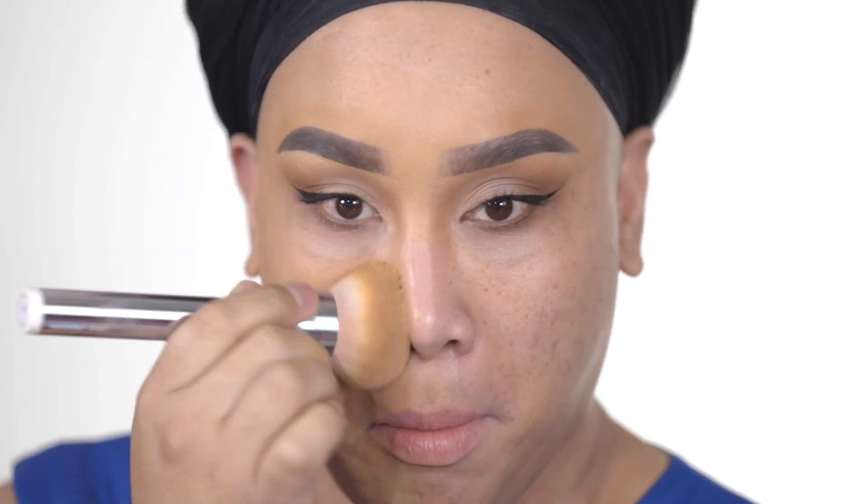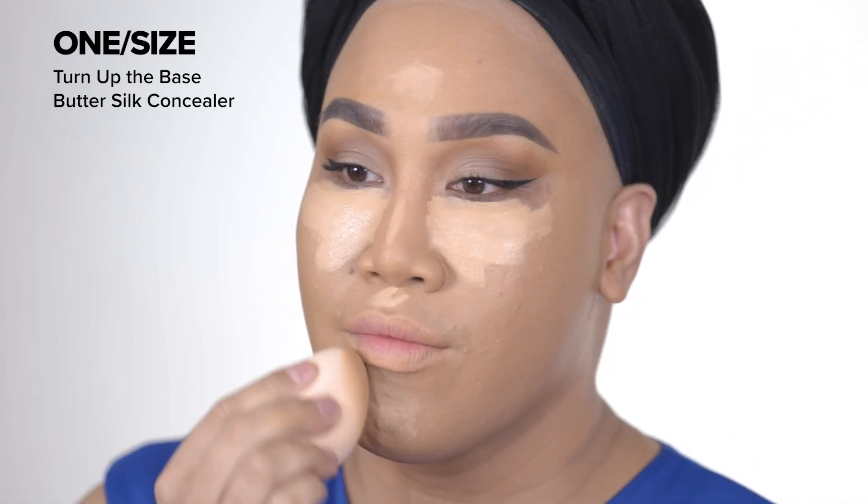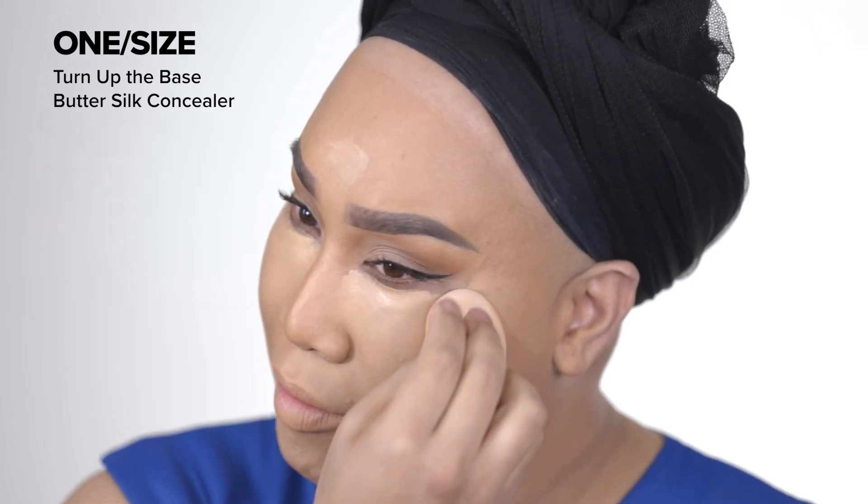I'm gonna take some on my foundation brush. Again, if you apply too much of this primer it can get in the way and start flaking off, but when I tell you this stays on all freaking day and night. Look at the coverage on this side versus this side — you guys can see I have hyperpigmentation, some freckles, some texture, my little razor bumps — and look over here, nothing. I'm gonna go ahead and cover this side.